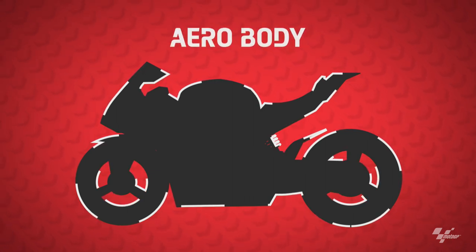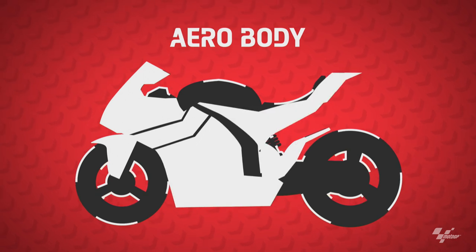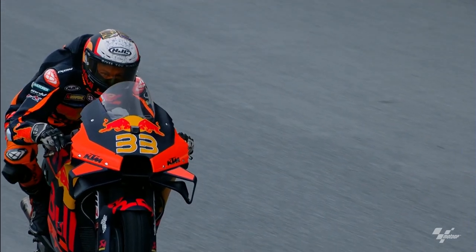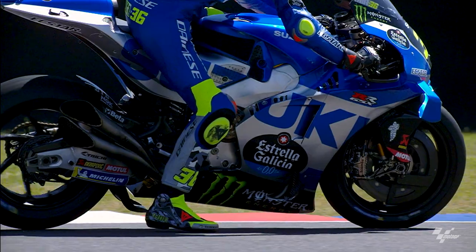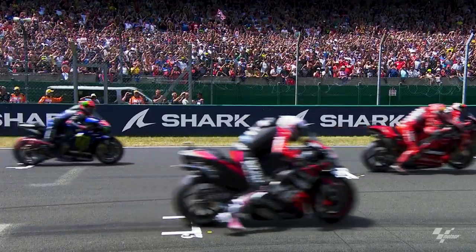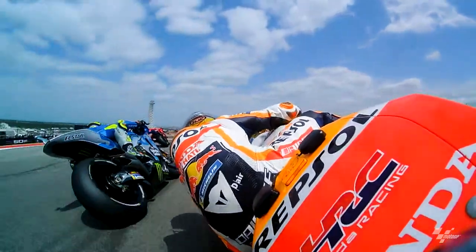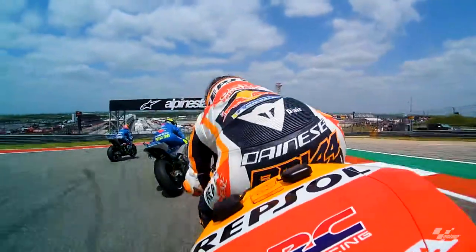We classify the aero body as the fairing, the front mud guard, the wings, the side pods. It has an effect on braking, straight line speed, turning, and acceleration. So it's finding that compromise that gives good straight line speed but allows the bike to turn, without giving up too much speed.